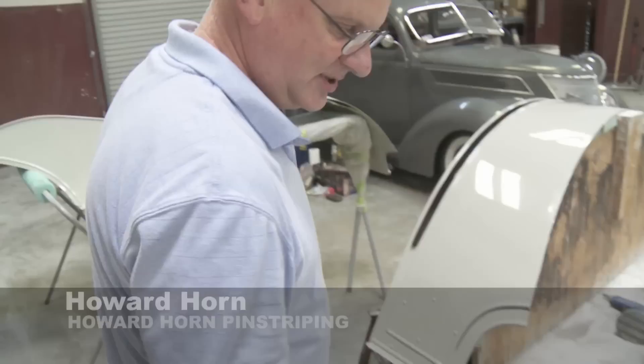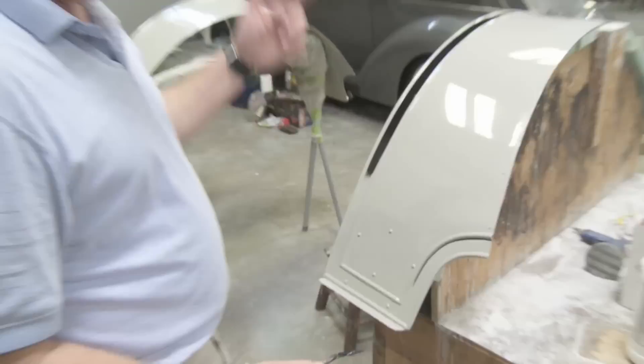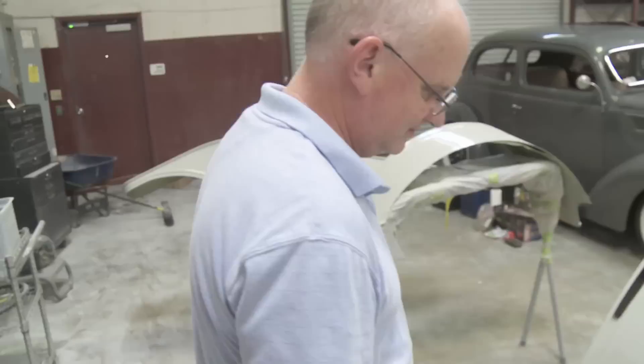They didn't have masking tape back when this car was made 100 years ago, and so I'm actually striping it sort of in the spirit of the original car, since I'm not going to mask off the reveals and have to do this area between the reveals to match the moldings. So I'm just making my own border with a pinstripe and then filling it in.